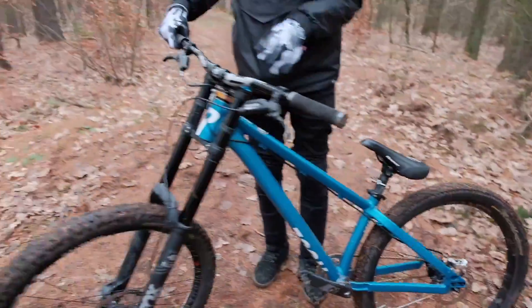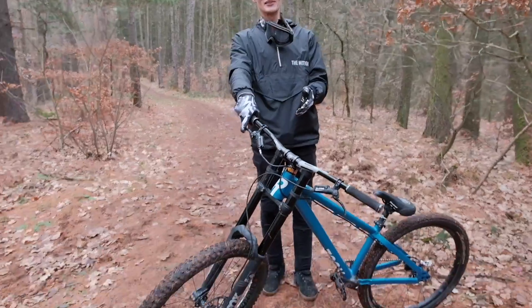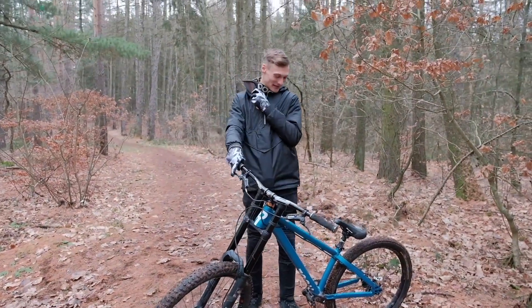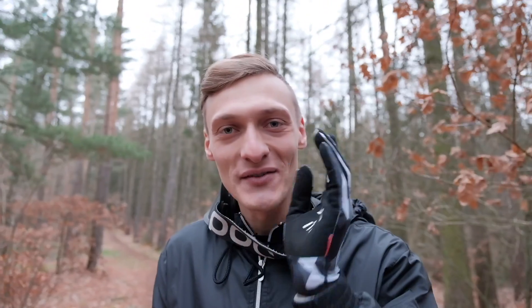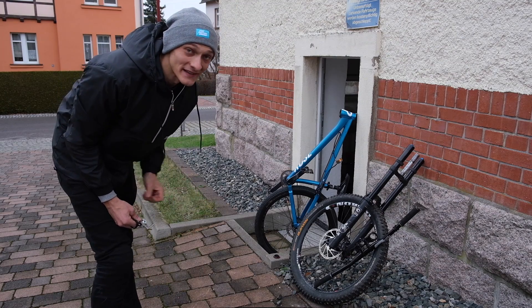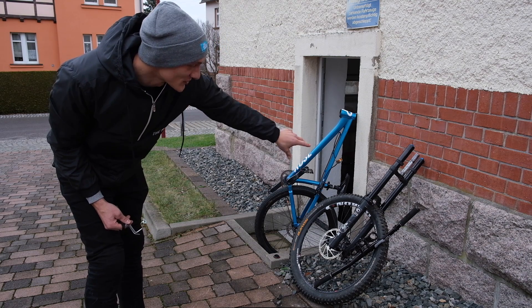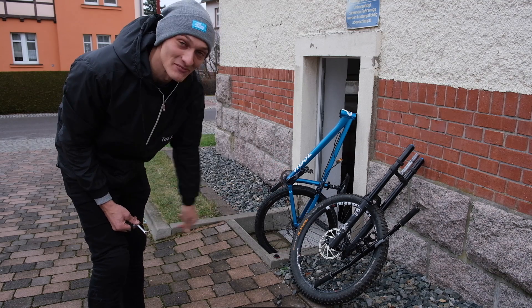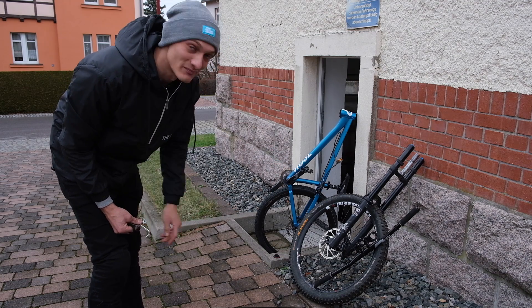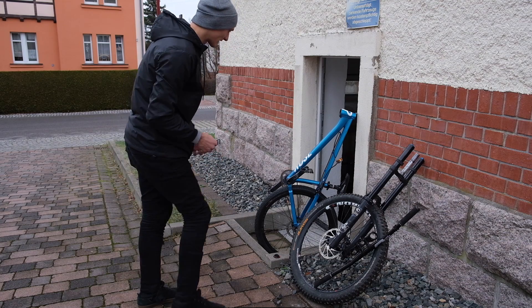26 Zoll hinten und die Doppelbrücken Fox 40 vorne drin. Wir shredden heute Trails und gucken was wir noch so finden. Ich kann es kaum erwarten die Karre zu testen. Ich zeige euch noch ganz kurz wie wir das Teil umgesteckt haben daheim. Ich habe jetzt alles schon vorbereitet, habe meine Pike aus dem Dirtjump Bike rausgebaut und das Vorderrad plus meine Fox 40 aus meinem Downhill Bike. Jetzt stecke ich die Doppelbrückengabel in mein Dirtjump Bike — ich hoffe es passt auf Anhieb, müsste aber eigentlich passen.